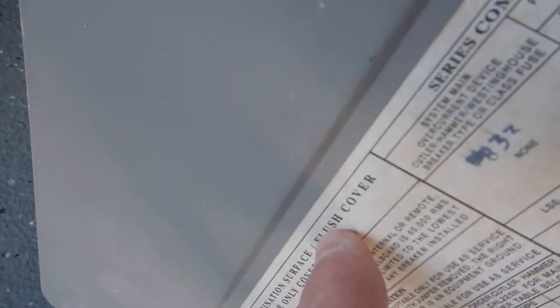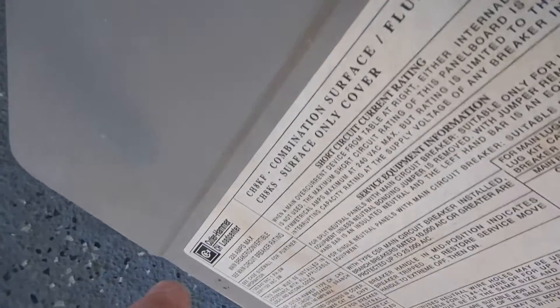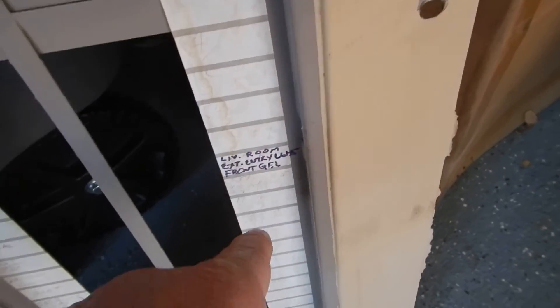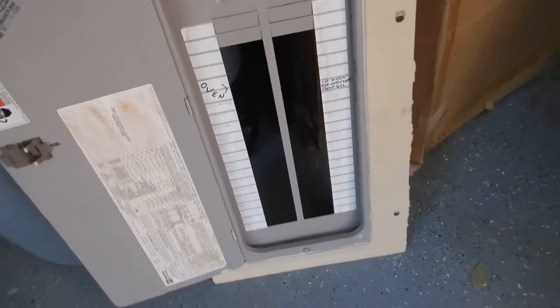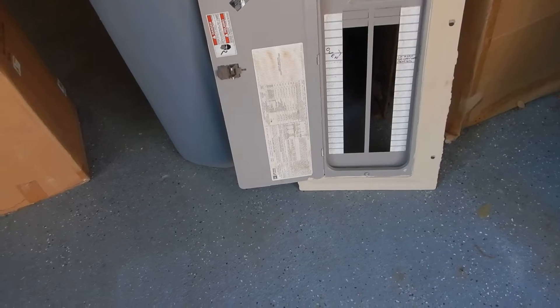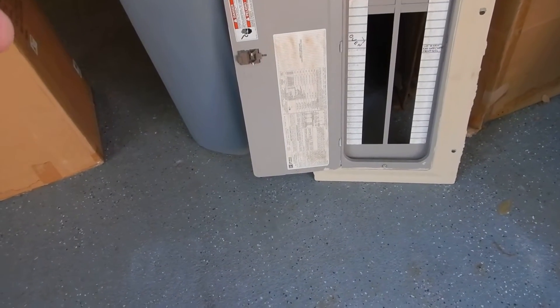Over here you can see the labeling. That's handwritten — it's supposed to be printed. See where it says 'combination services,' 'flush cover' — that's Cutler-Hammer printing. See where it says 'danger' — that's printing. But this here is handwriting. The code and the cabinet manufacturer both say it should be printed.